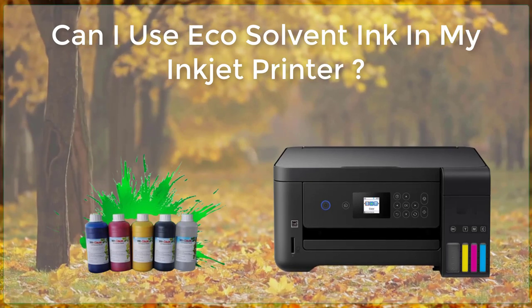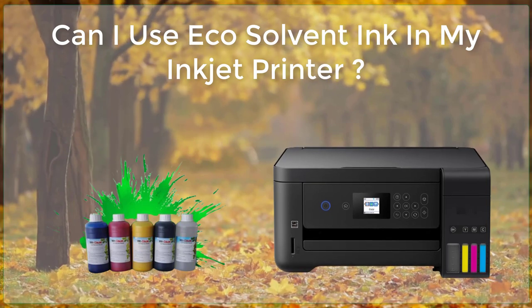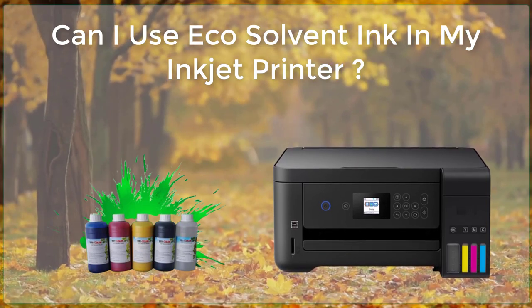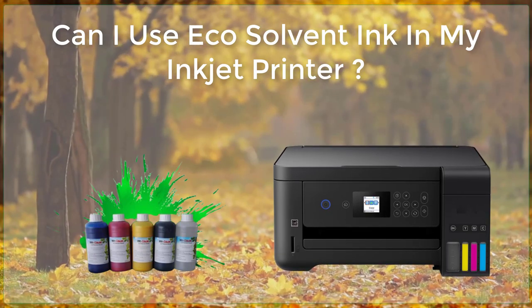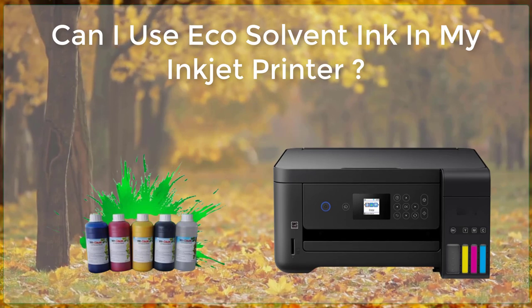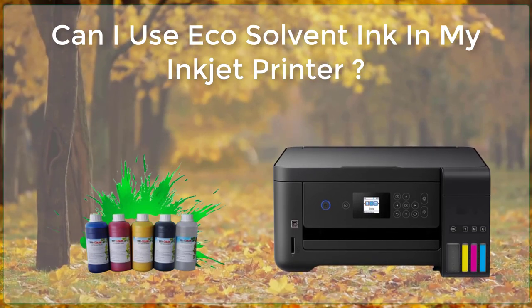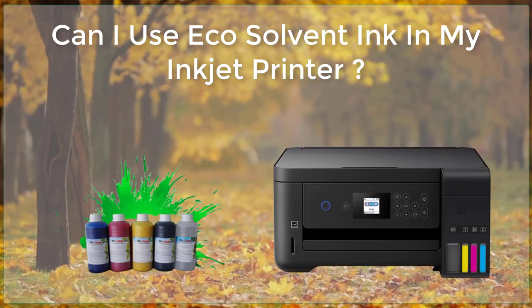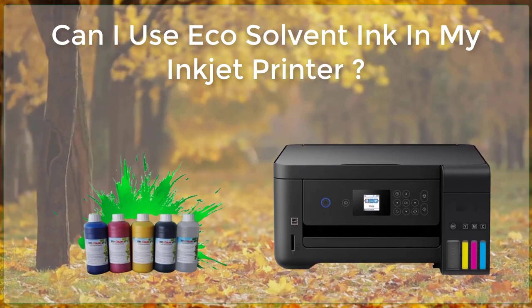When selecting eco-solvent ink for your inkjet printer, it is important to choose a high-quality product specifically designed for use in wide-format printers. This will help ensure that the ink produces high-quality, long-lasting prints and that it is safe to use. Additionally, it is important to consider the costs associated with using eco-solvent ink, as it may be more expensive than traditional solvent-based inks.